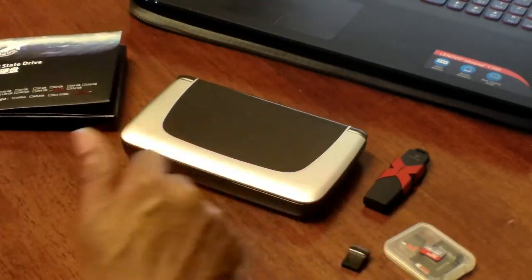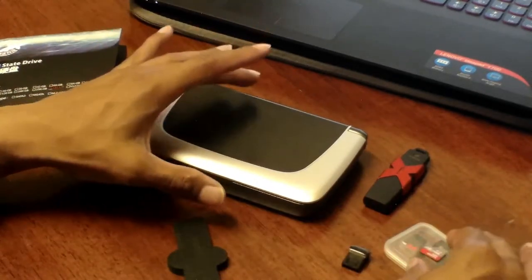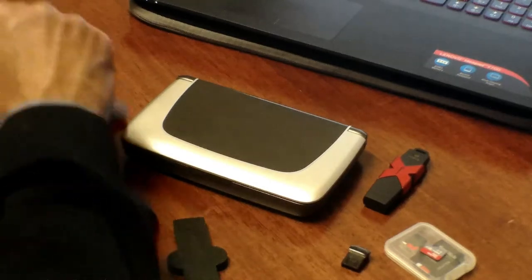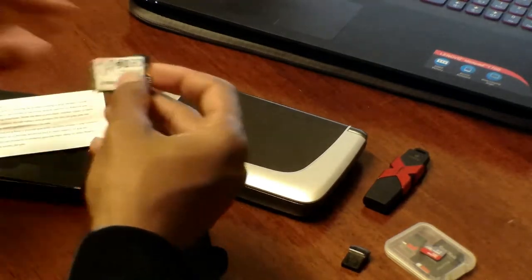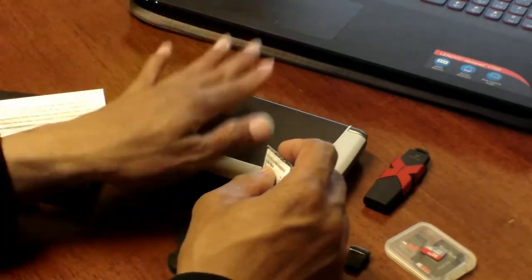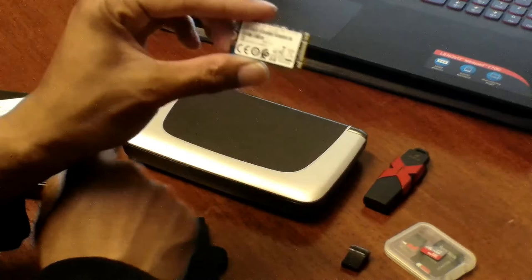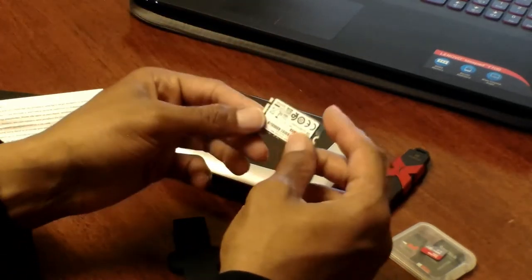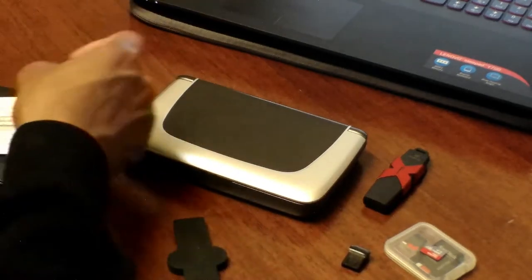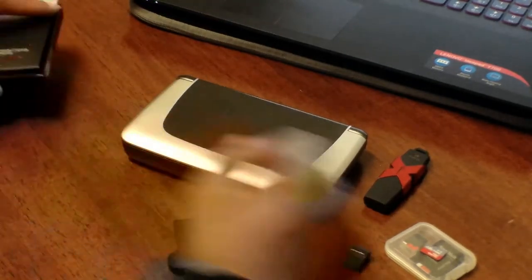I recommend Dogfish Technology as another option outside of Transcend. Here's what the drive looks like — the Dogfish label is on the 480GB I installed, and this is the original 128GB SanDisk that came with the device by default.